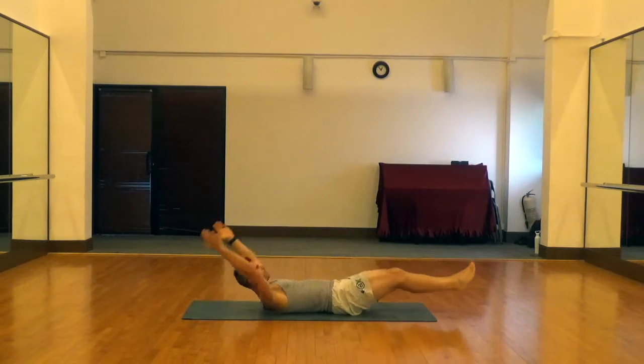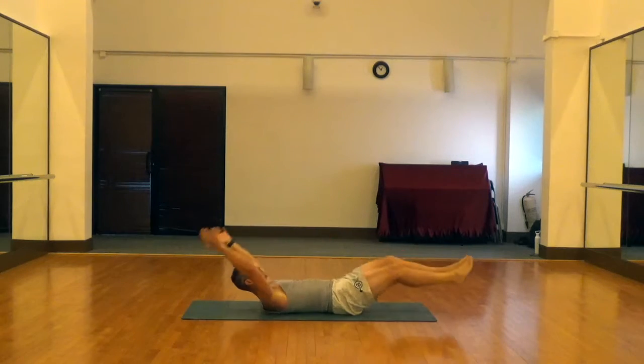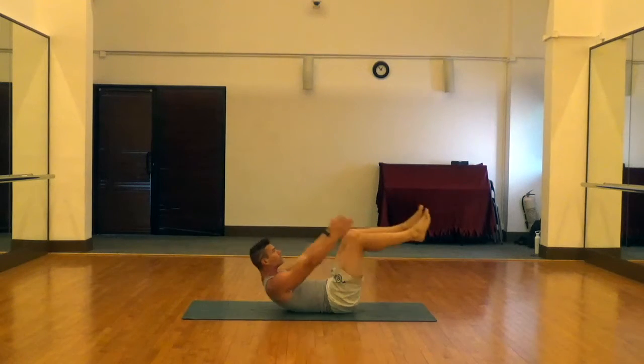And then to execute, we're going to push the lower back into the ground, swing the arms up to the sides, and bring the legs in to 90 degrees, really squeezing those abs at the top and driving the back down into the ground.